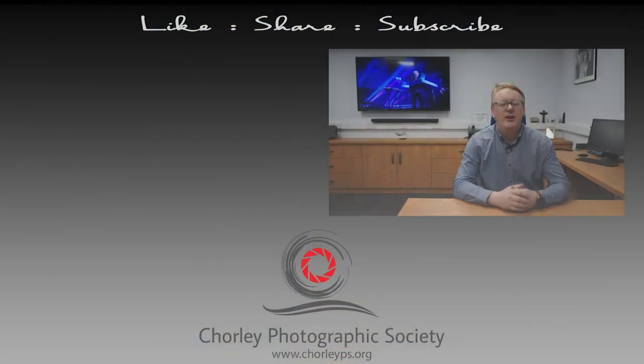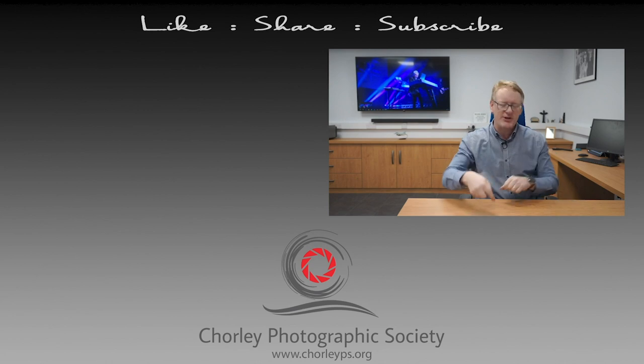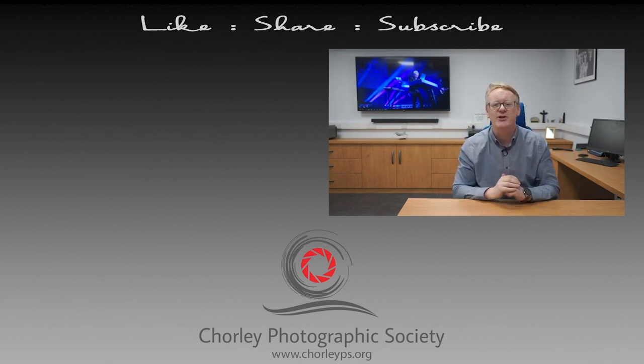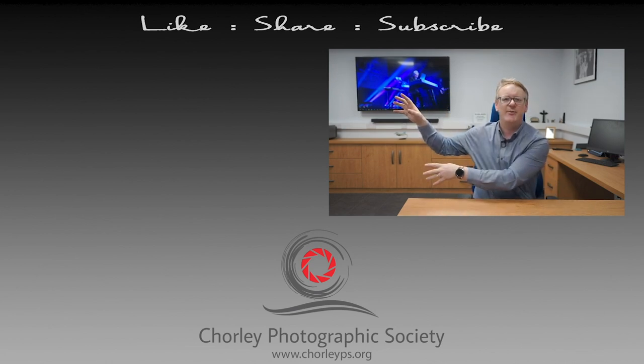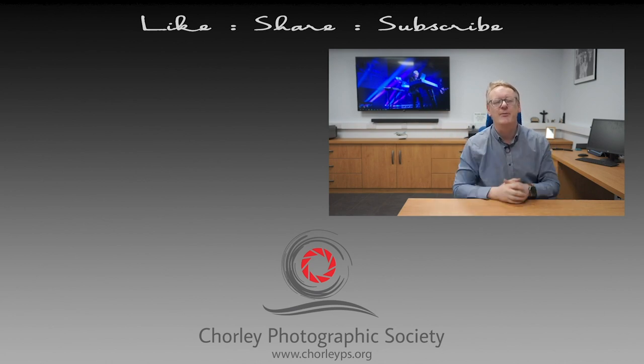Thanks very much for watching this video and we'll see you next time. If you have enjoyed it, please leave us some comments down below. There's a button just there that you can use to subscribe to our channel. And if you want to watch some more videos, try these two because they've been picked from our channel. Hopefully you'll enjoy those — until next time, thank you very much for watching.